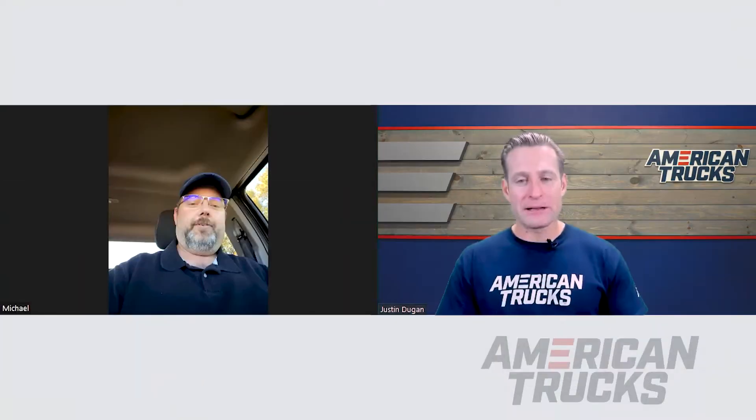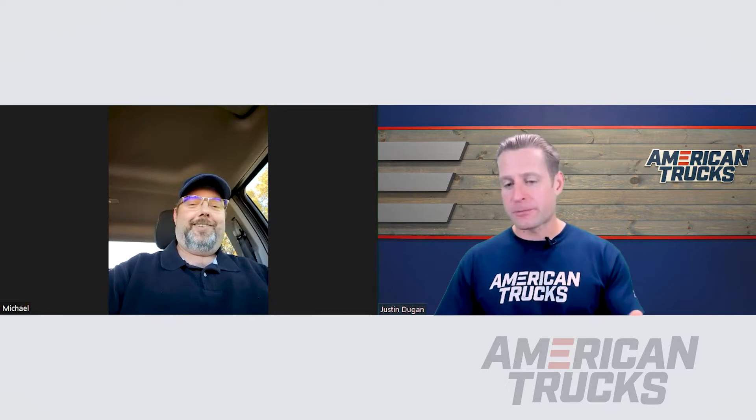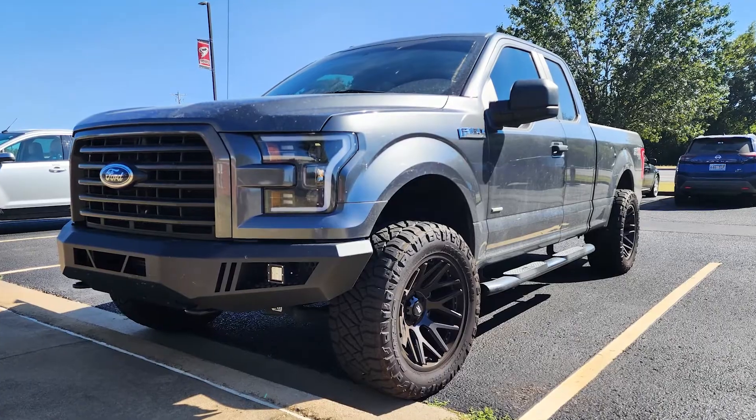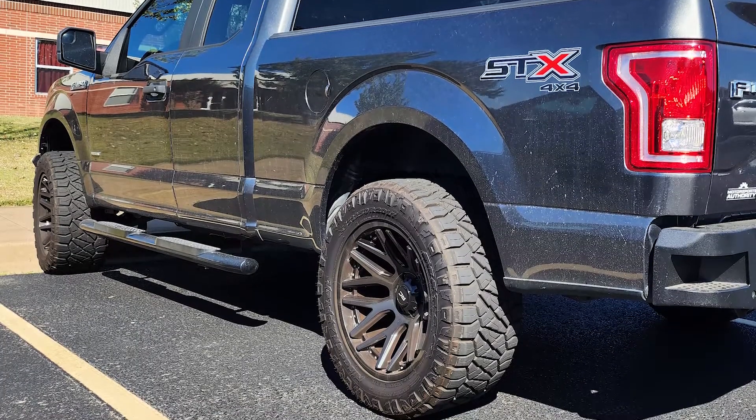And Rough Country — a lot of people might think of it as a suspension company and not know they make wheels, but you have them. What's your experience been like with Rough Country as a brand? So far, I've loved it. Everything from their leveling kit on the front to the wheels, it's been solid products. I've had zero problems whatsoever. They balanced out right, they ran good, and install was perfect. No problems.